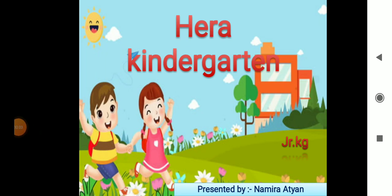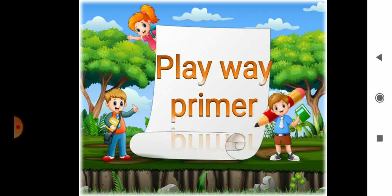Assalamualaikum warahmatullahi wabarakatuh. Dear students, today we will learn Playwave Primer. Three letter words.